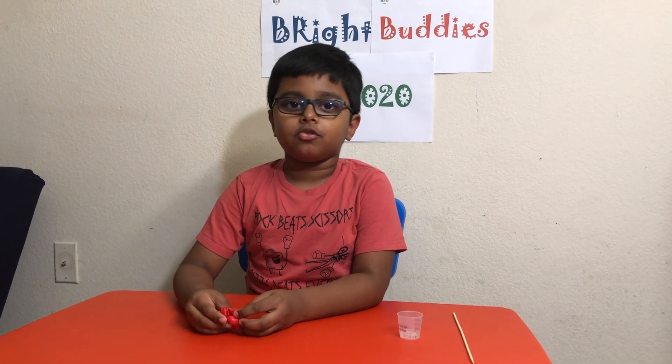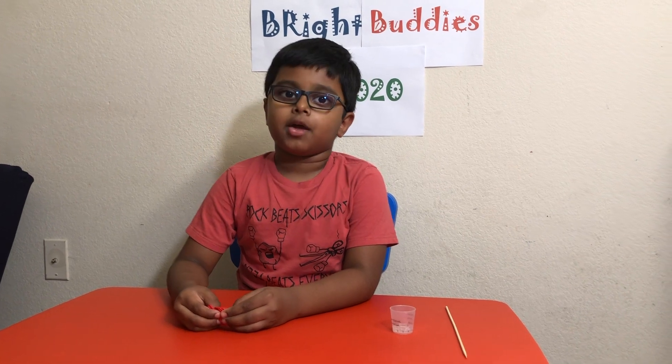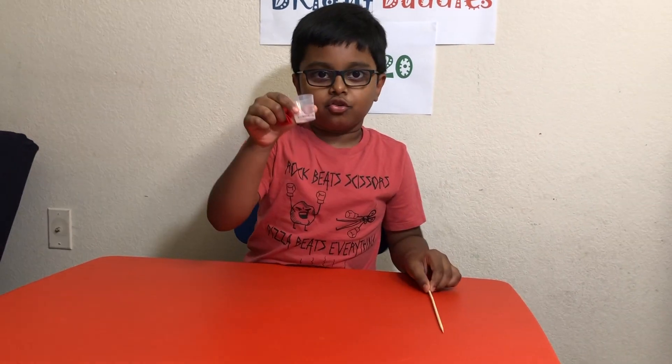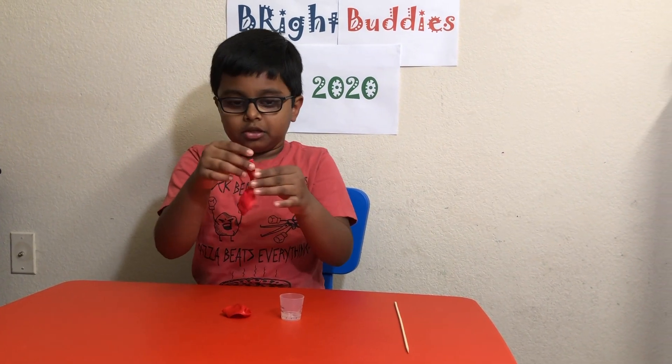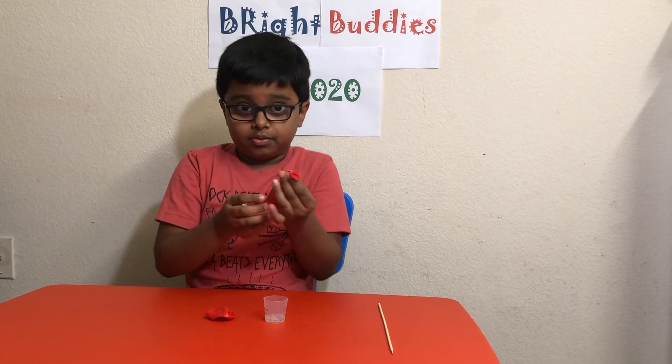Hello guys, welcome back to Brave Buddies 2020. Today we're going to do a science experiment with a popstick, dishwasher soap, and two balloons. First, if we blow this balloon — so this is magic.